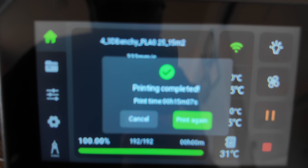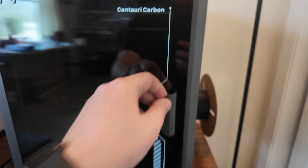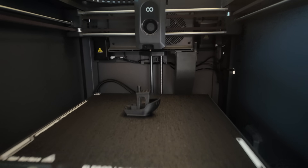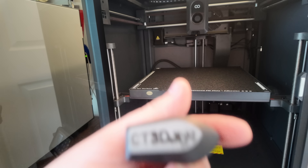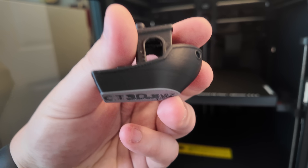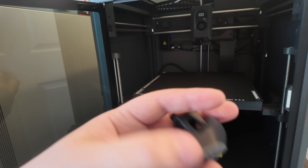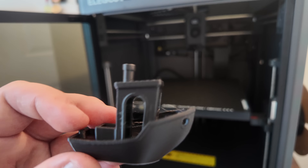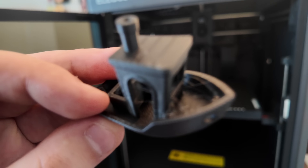Printing complete — took 15 minutes, 7 seconds. Let's open this up. It looks like it had some gray filament in it from testing before the black came out, but wow, I'm very impressed. Some wispies but not real stringing — this came out really nice.